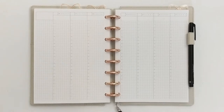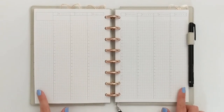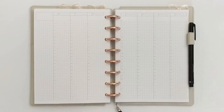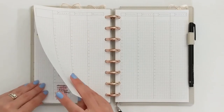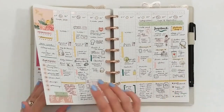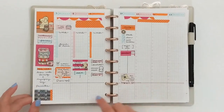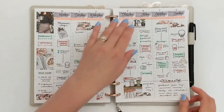Today I'm going to be doing a memory plan with me in my A5 disc-bound planner. I am actually using a new set of inserts in this planner. These are like a Hobonichi Cousin style weekly insert I got off Etsy and I will make sure to link them below. I've been using this insert for a couple weeks now and I'm kind of going through and back planning June and trying to figure out exactly how I like to use these inserts.